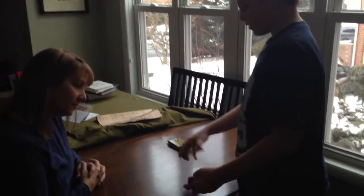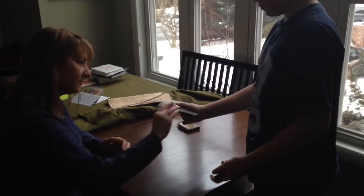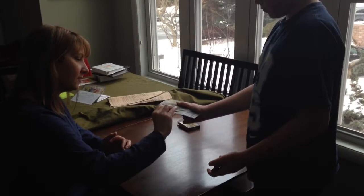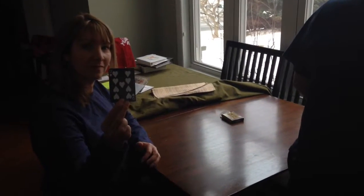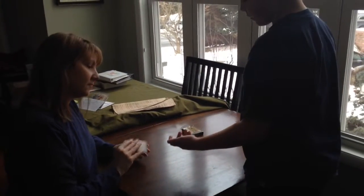What I'll do is I will have you pick one card. Look at it, memorize it, show it to the camera. You got it? Okay. Place it on top.